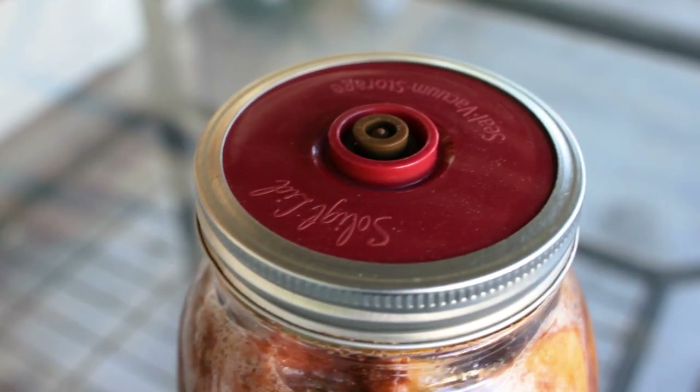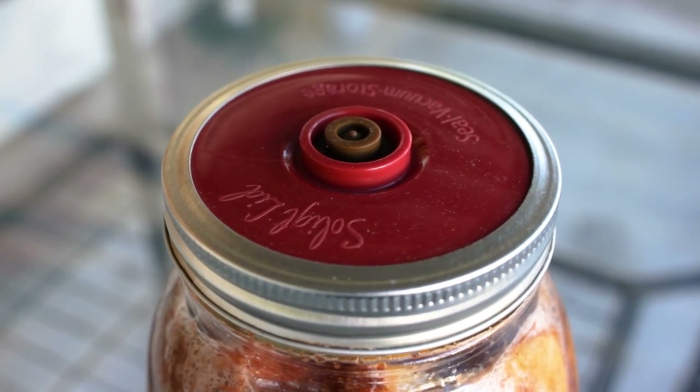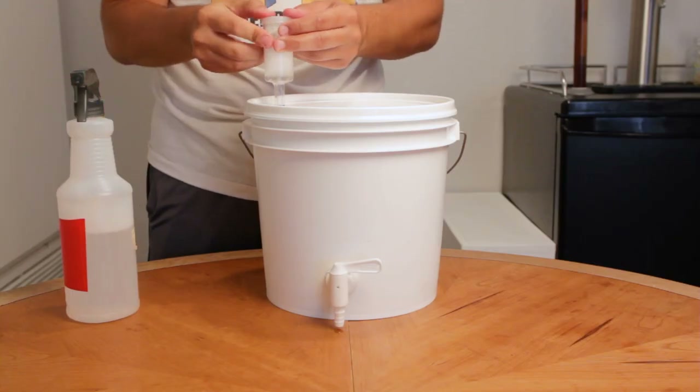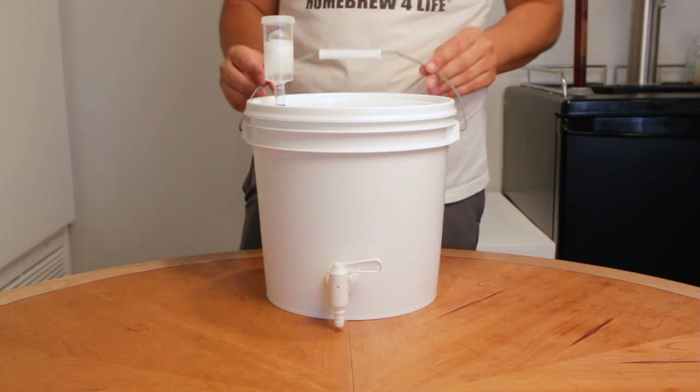Whatever you choose, it's up to you, but I'm just laying out some wisdom I gained if you want to use it. Having an airlock is a great thing to have just in case you ever get into more home brewing and fermentations down the road.